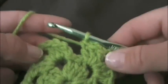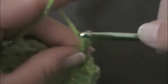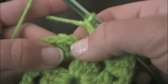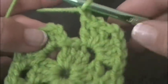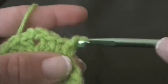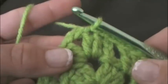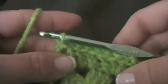And of course we want to make one more side, so we want to chain one. And here we connect. So again I will skip my first chain two and I'm going to go into the top of the first double crochet and slip stitch, slip stitch into the next double crochet, and slip stitch into the next chain two space — which is our corner.